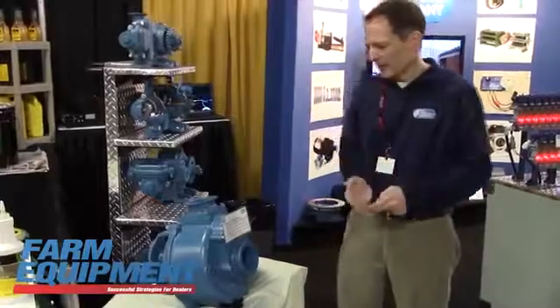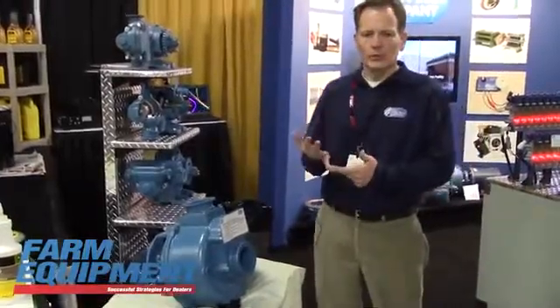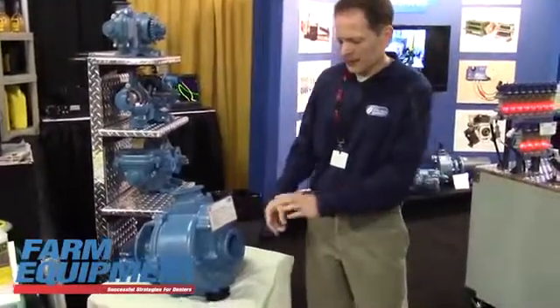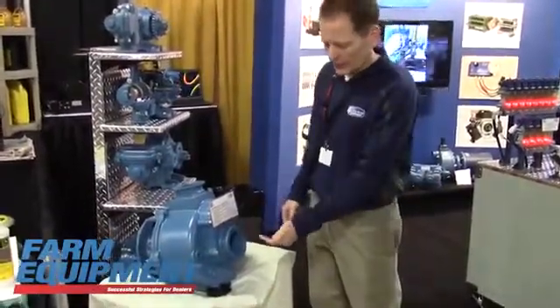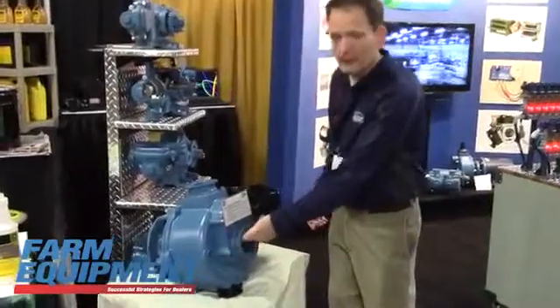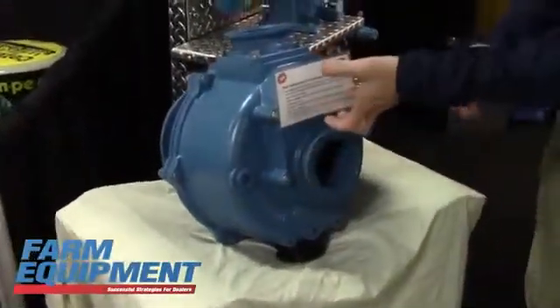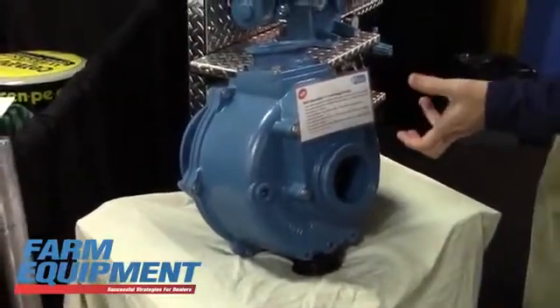We still have the same wet seal technology so that when users run their tank dry, it won't destroy the seal. Another new feature is a patent-pending inlet design where they can configure between a center inlet with a flapper valve for the self-priming feature, or they can flip it over to be more like our traditional way, where you flood the impeller by having the inlet up high.